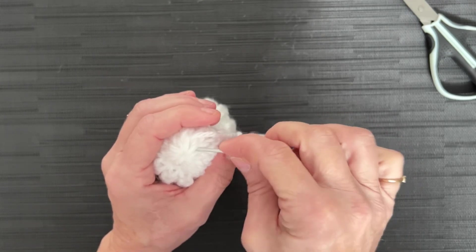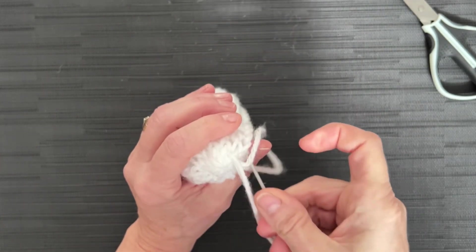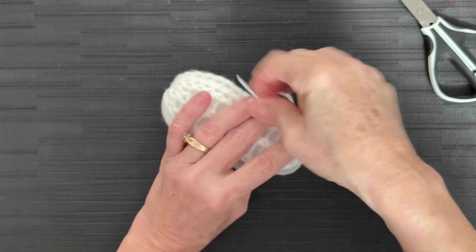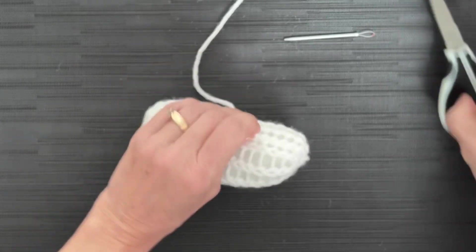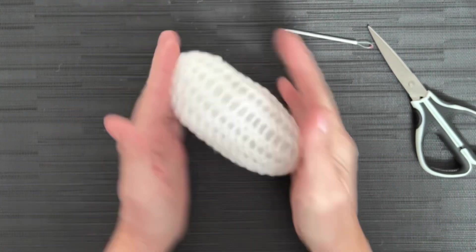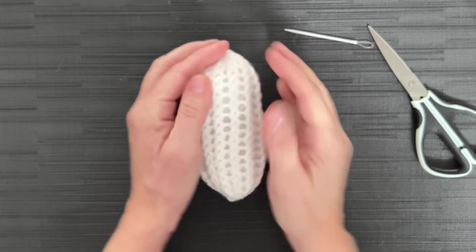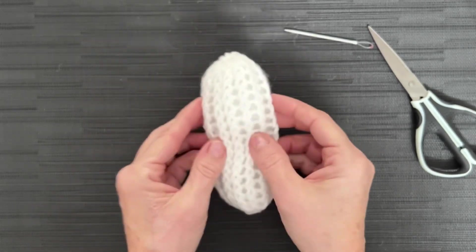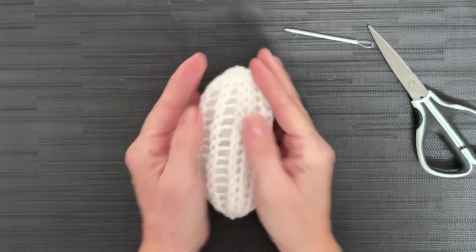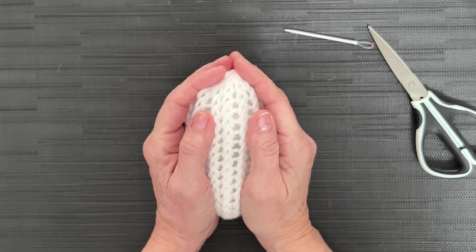I went ahead and went around once. We're going to tie off a knot, put that down through the center hole, and out. Cut that off. Work your little snowman to make him nice and even. I can see the stitches are a little bit closer on one side, so that's where I'm going to put my front. Put this little guy aside and grab your yarn for your hat and your scarf. I'm going to use the green for this particular one.